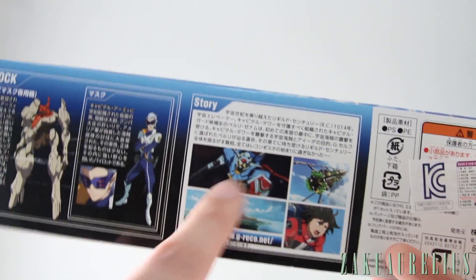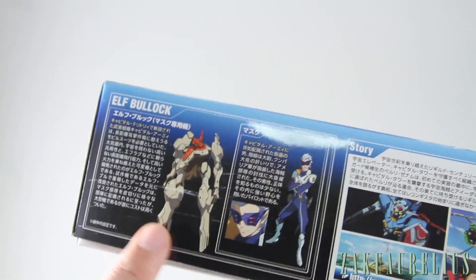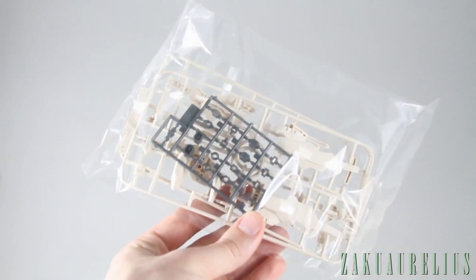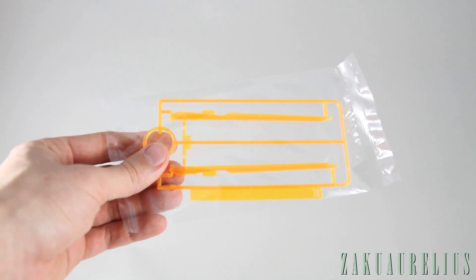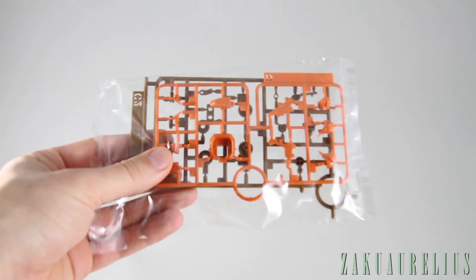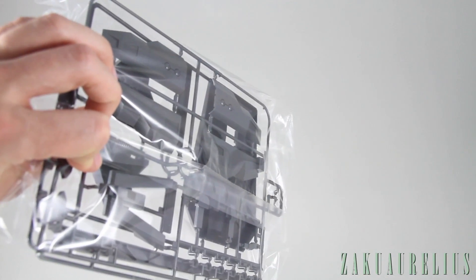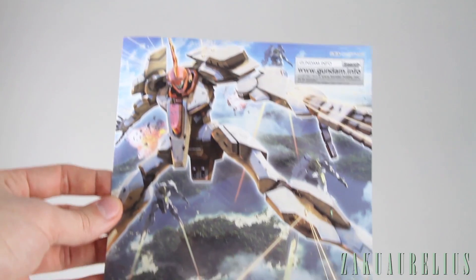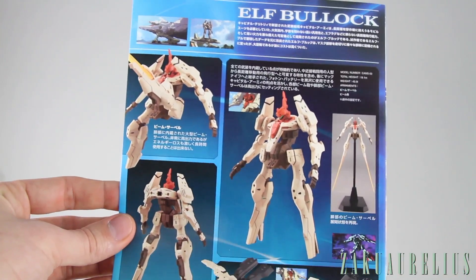There's a bit of story about Reconquista in G, including Mask — the pilot for this mobile suit — and a little bit about the Elf Bullock. Inside we've got one bag with foil stickers, a second bag containing the poly caps, a third bag that's just the beam effect parts, a fourth bag with a couple of other smaller runners, and a fifth bag with the display base and some larger darker color parts. Then we've got the manual with the same box art on the front, and on the back more of the same stuff from the outside of the box.